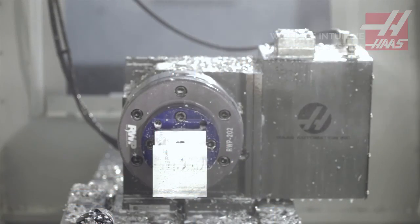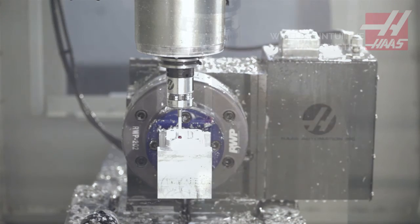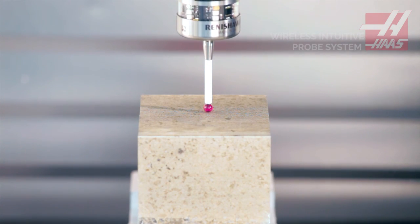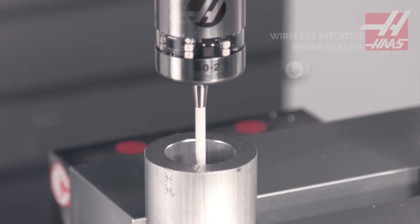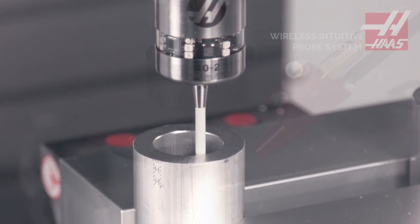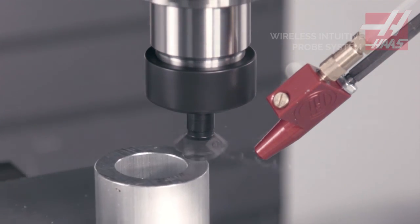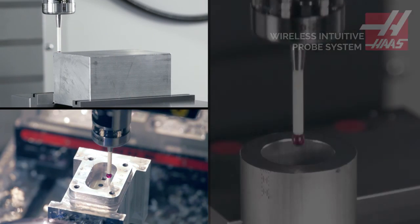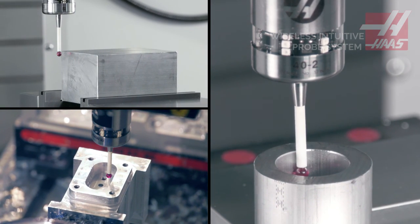Beyond these basic operations are more advanced in-process capabilities, like ensuring the workpiece is loaded correctly before cutting starts, and checking critical features for size or position before moving forward in the program. In-process checks keep your milling operation running reliably. The Haas WIPs option offers affordable access to advanced, time-saving, process-improving probing functionality.